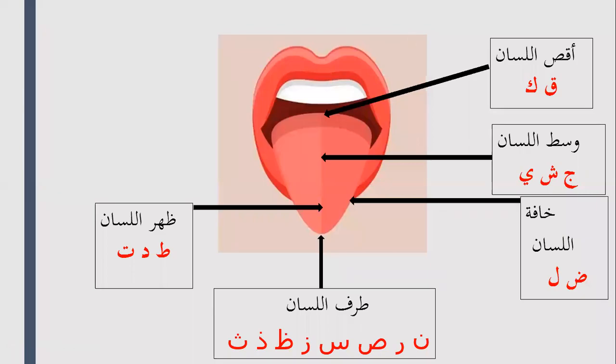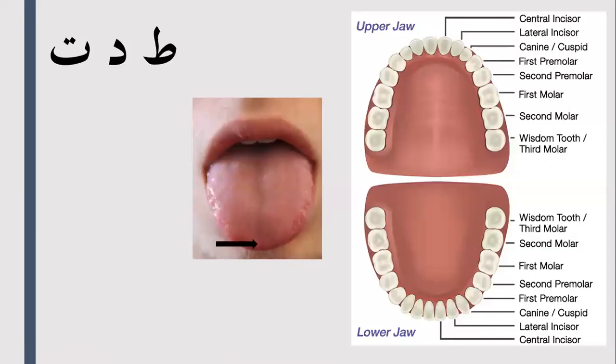Assalamualaikum warahmatullahi wabarakatuhu. Today we're going to focus on the three letters Ta, Da, and Da which come from the Vrf Alisa — this part here, the Vrf Alisa. So the Ta, Da, and Da are going to come from the upper jaw area. In the last video we were focusing on the lower jaw area, but in this video we are focusing more on the upper jaw.